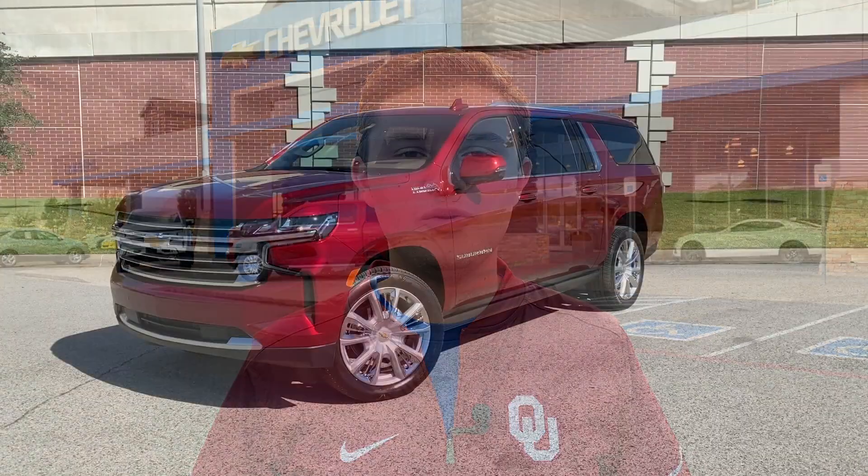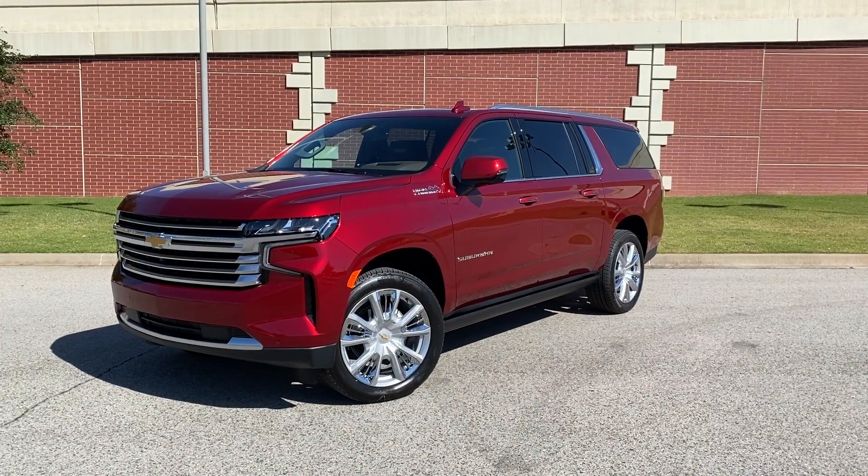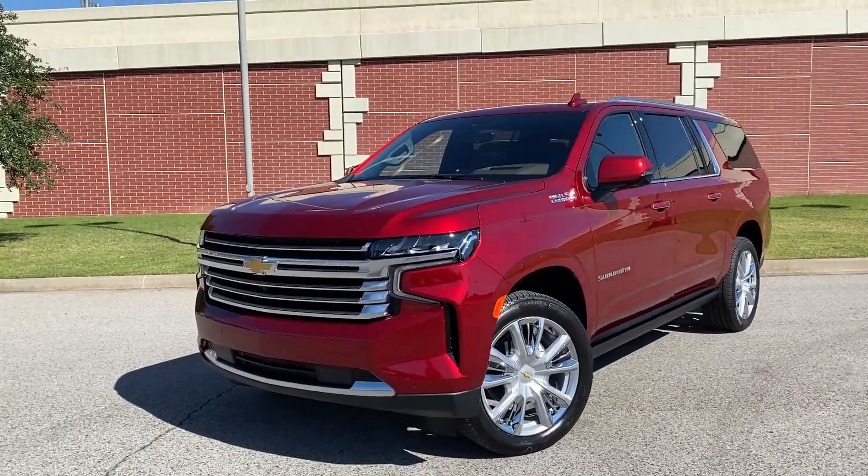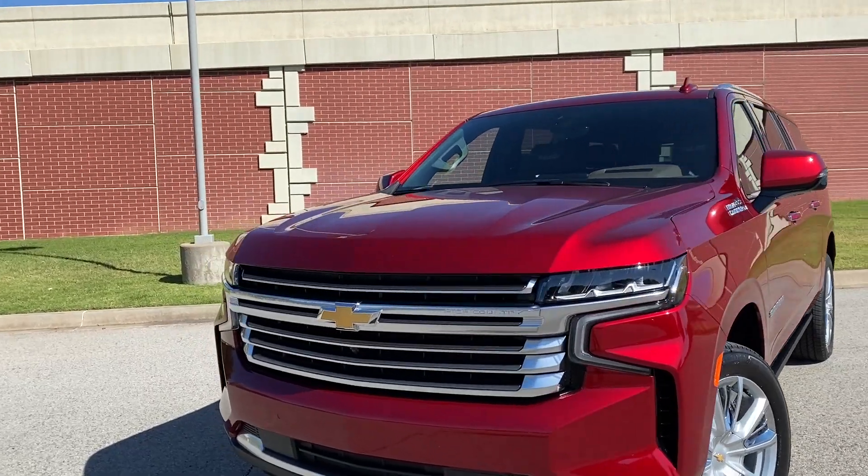Hey everyone, my name is Caleb with Landers Chevrolet of Norman, Oklahoma. Here in front of me we have the all-new 2021 Chevrolet Suburban High Country. This beautiful example is finished off in Cherry Red Tint Coat.